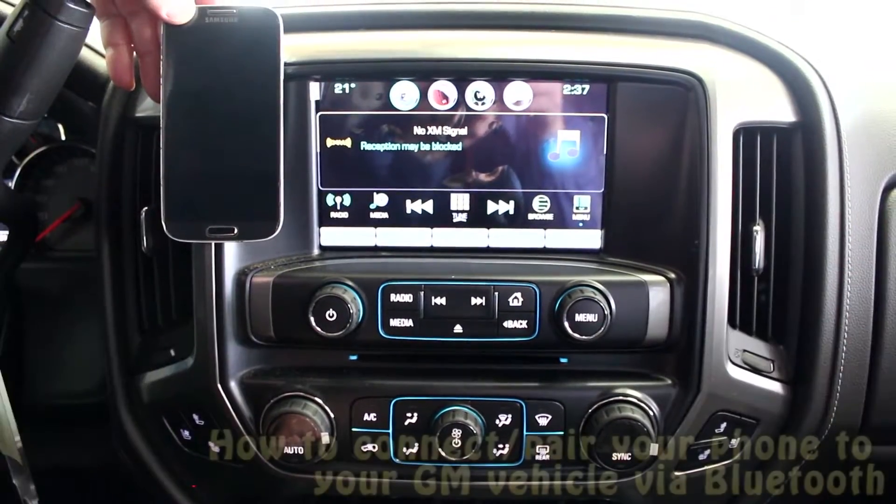Hey, welcome to Northstar. I'm Daniel, part of the Northstar team. Today we want to show you a short video on how we can take our smartphones — whether it's an Android or an Apple — and hook it up to Bluetooth. It's a very simple process and we'll just help you through it.